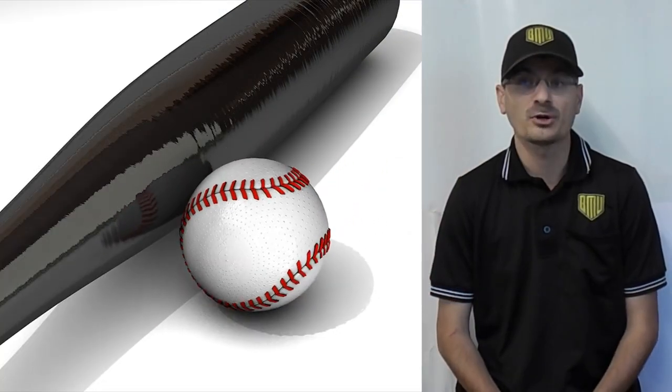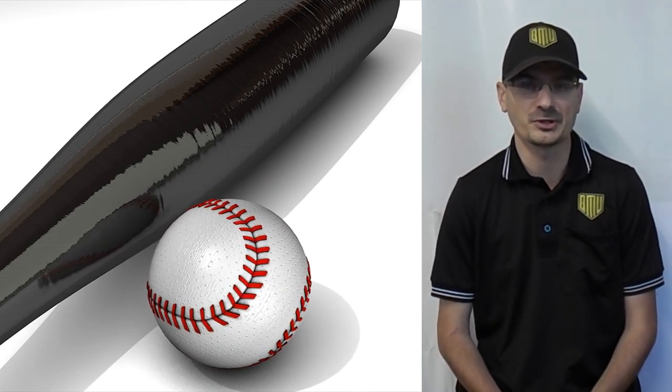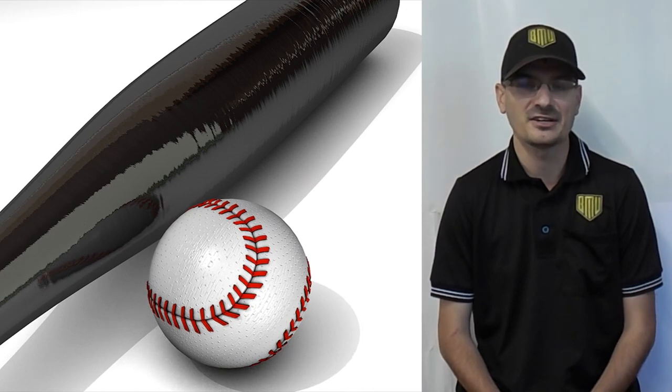This has been Fair or Foul. Be sure to check the description below for the link to our Determining the Strike Zone tutorial. If you have any feedback or umpire topic suggestions, please drop them in the comments section. I'm Brad Fair. Thanks for watching.